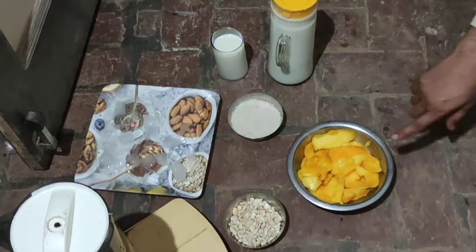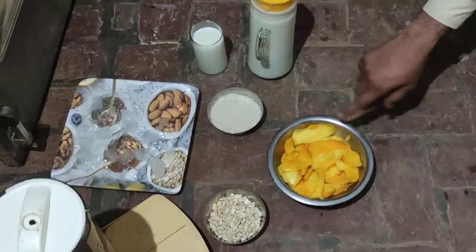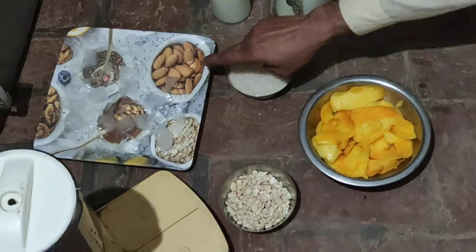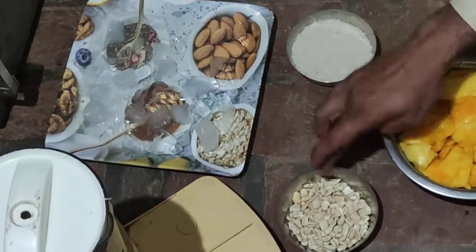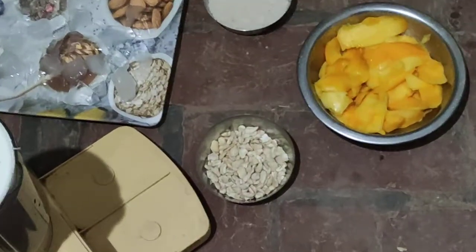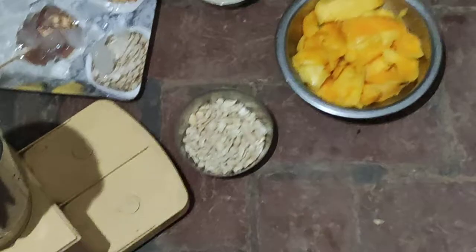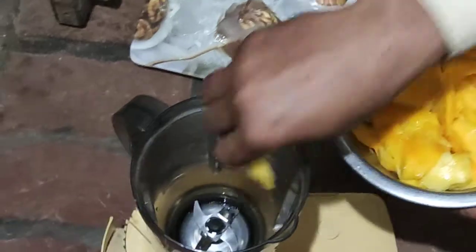Now we take 3 mangoes and 1.5 liter milk and sugar according to the taste and some chunks of ice. And dry fruit — it is optional if you want to take, you take it. Now we put mangoes in the mixer.